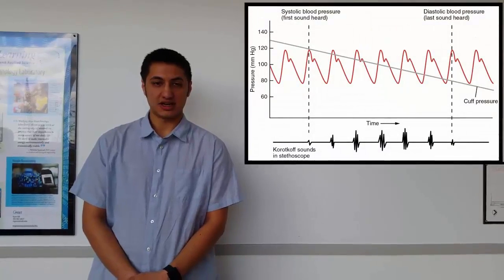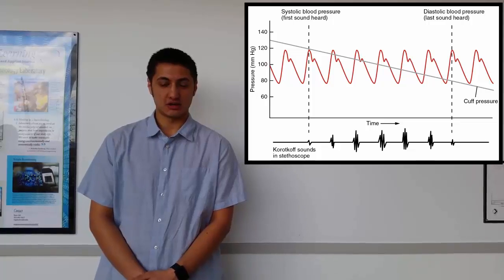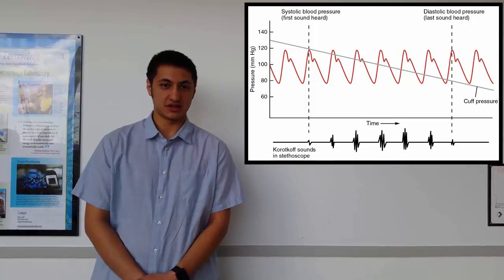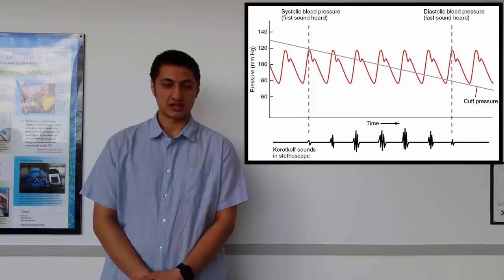When the valve opens, the pressure inside the cuff slowly decreases until no pulse is detected. The data is then put into a graph showing where exactly the pressures are measured. A running average is taken to linearize the data, and this line is compared against the pulse. When the first pulse is heard, the cuff pressure is at the systolic pressure, and at the diastolic pressure when the last pulse is heard.